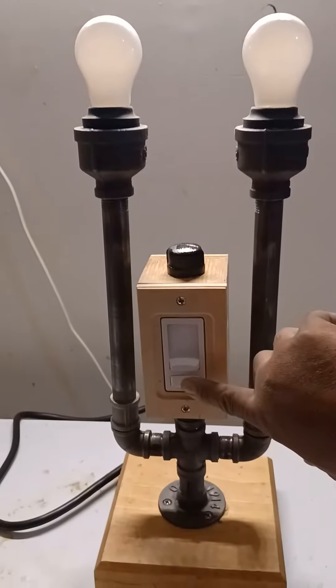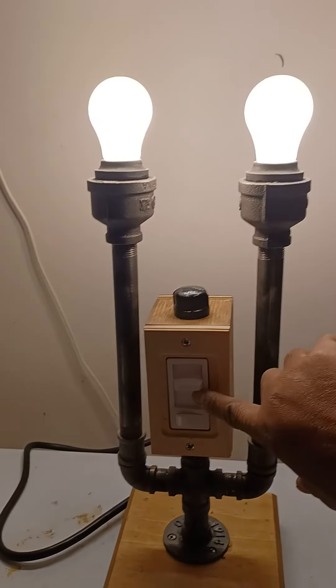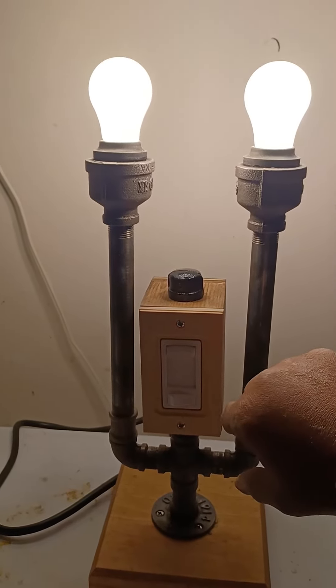I'm going to switch the power on, slide the switch, and we have light ladies and gentlemen — it gets brighter and brighter. That's as bright as it gets.